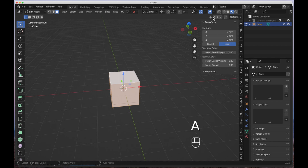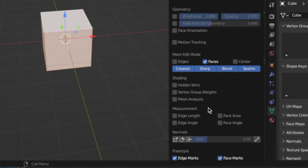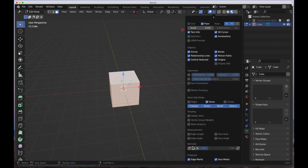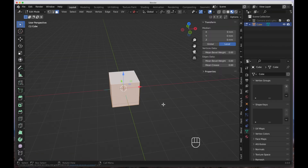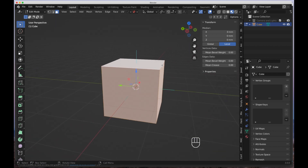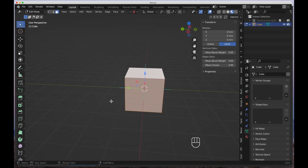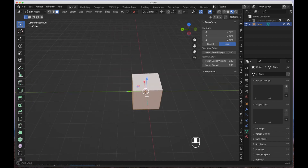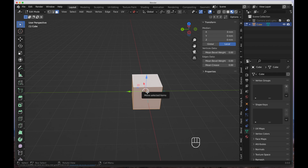Come down to the Overlays dropdown arrow and click it. Go all the way down to where it says Normals. Under the Normals section we have vertices, edges, and faces — nine times out of ten you're going to want to work with faces. Click that button and you'll see little blue lines protruding from all directions of the cube. Those turquoise lines protruding from each face show the normal orientation of that particular face.